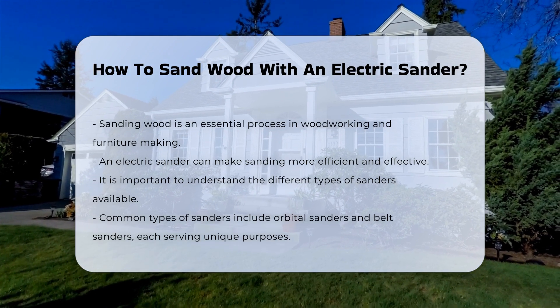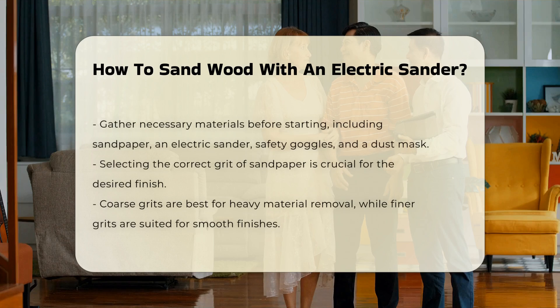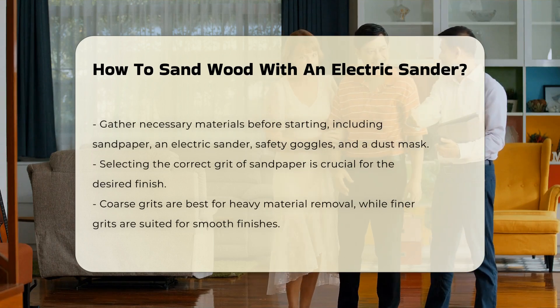Each type serves different purposes and finishes. Before starting, gather necessary materials. You will need sandpaper, an electric sander, safety goggles, and a dust mask.